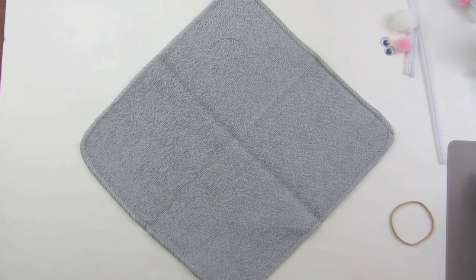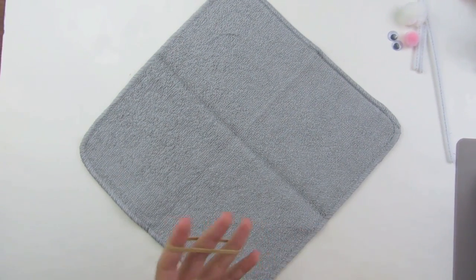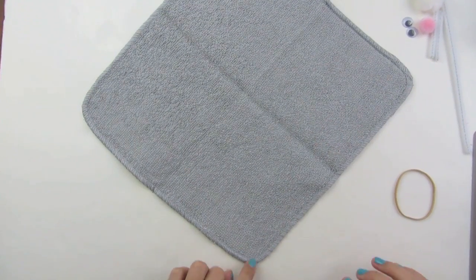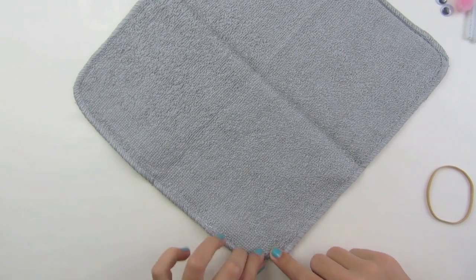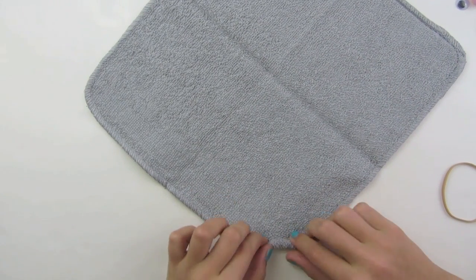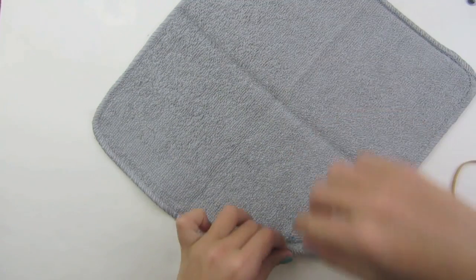To begin, open your washcloth up. For this part we will only need the rubber band and the washcloth. I like to begin at any corner, so I'm just going to choose this one. And I'm going to roll it tight — you can roll yours loose, but I prefer to roll mine tight. Just roll all the way down.